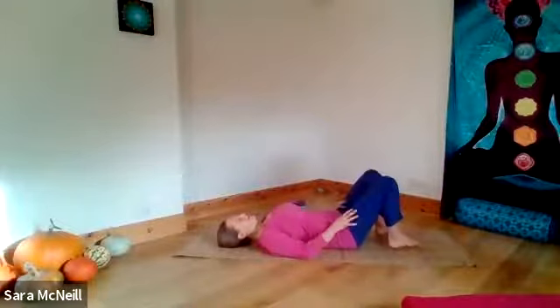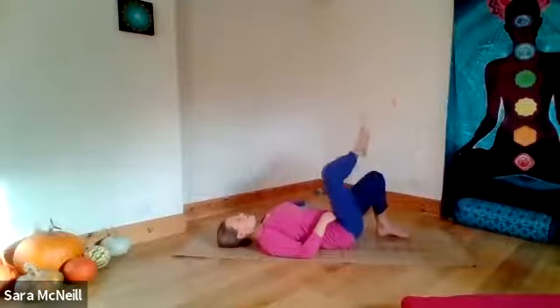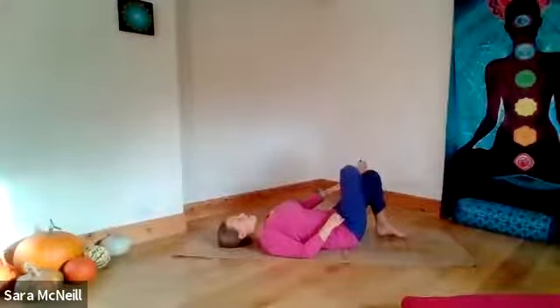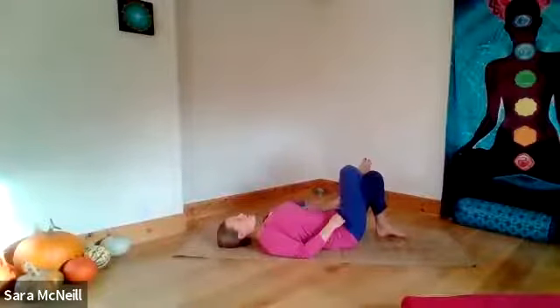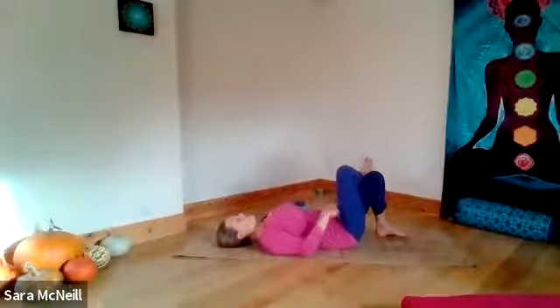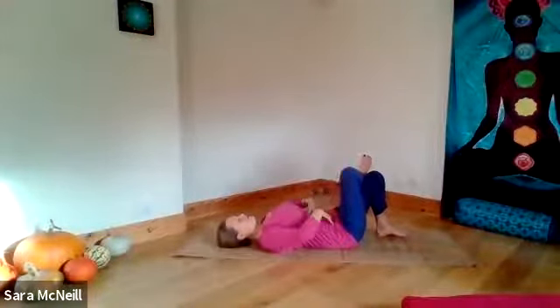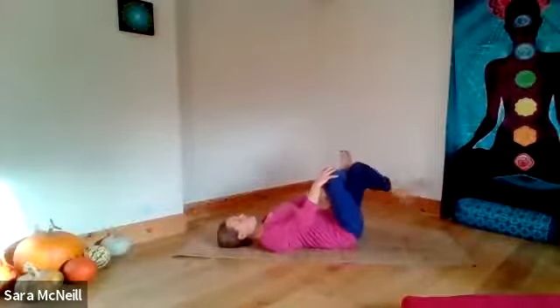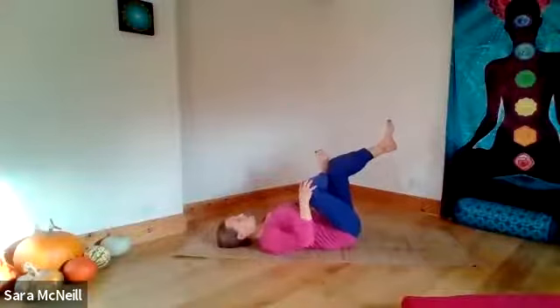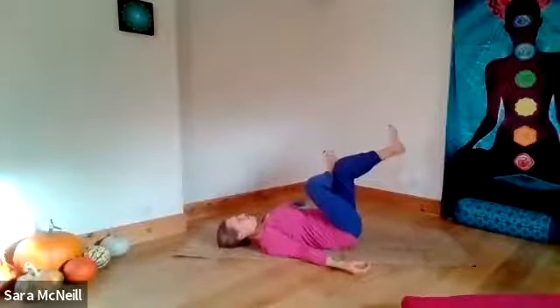Bringing your feet just a touch closer together. We're going to cross the right foot over the left thigh — we want the ankle or the shin to be resting on the left thigh rather than the foot itself, because that twists the ankle in a not-great position. But we want it also to be comfortable for your knee. If you need to, flex your right foot, draw the toes back towards the knee, and that will help stabilise the knee joint on your right side.